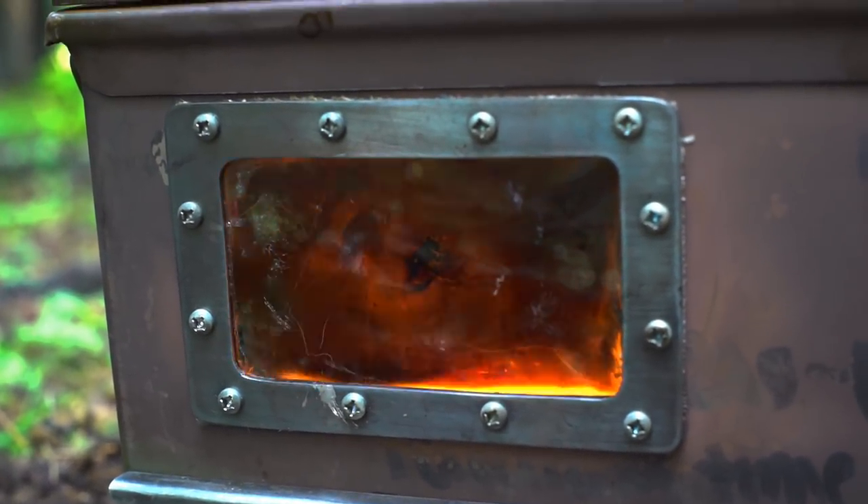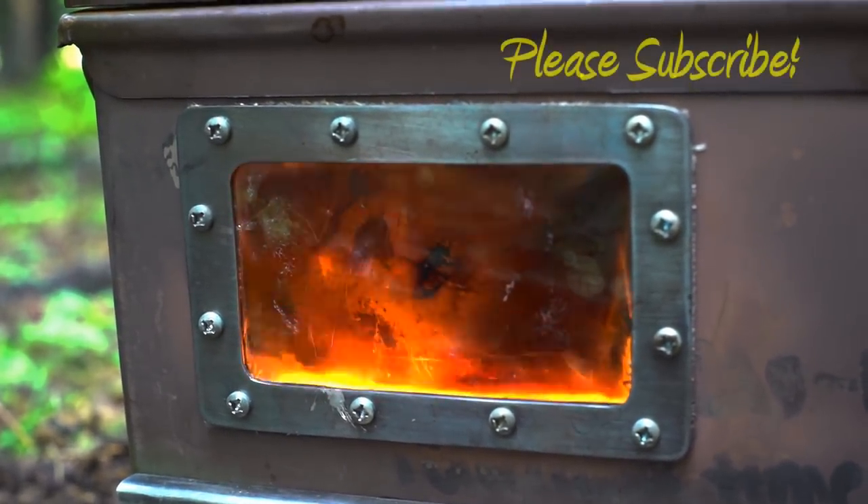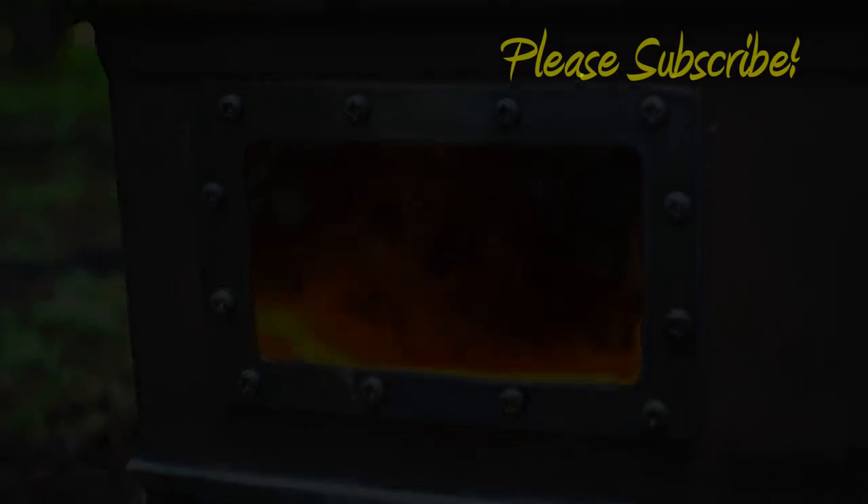I really hope you enjoyed this video. Please check back for updates. Thanks for watching.